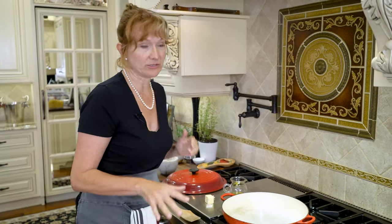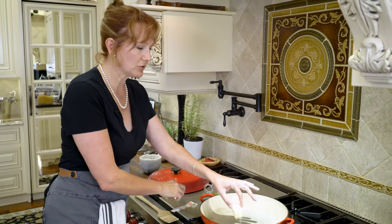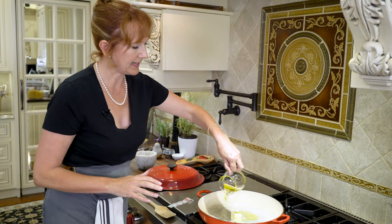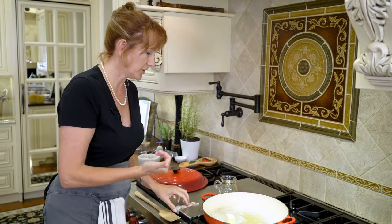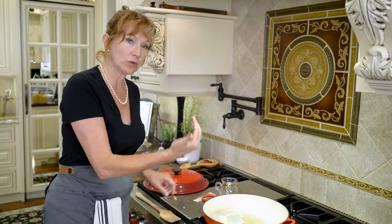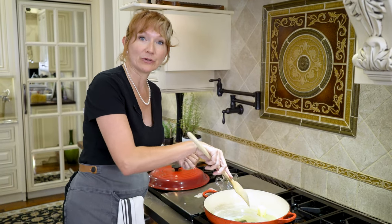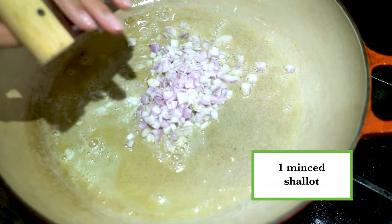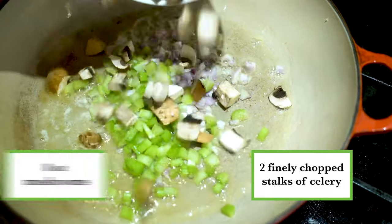Now we're going to bring in our vegetables. Over medium-high heat, melt two tablespoons of unsalted butter with about a tablespoon of olive oil. The reason you want to use olive oil with your butter is because it fortifies the butter and keeps it from burning. Once the butter has melted and the foam has subsided, add your shallot, celery, and diced mushrooms.